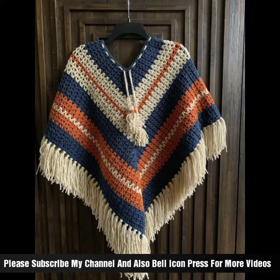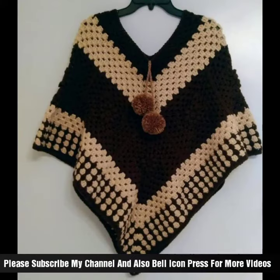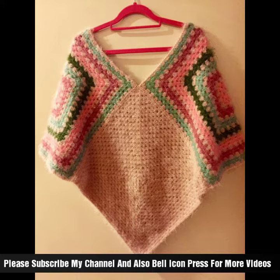Wear your cap shawl over a dress, blouse, or t-shirt to add a layer of warmth and style to your outfit. Experiment with different ways to wrap and style the shawl to create different looks.